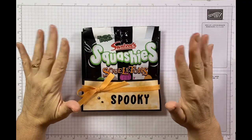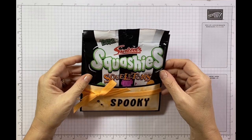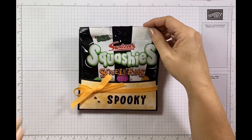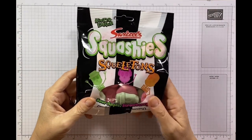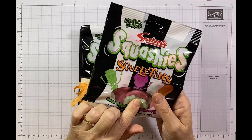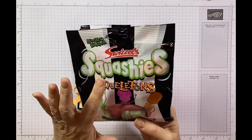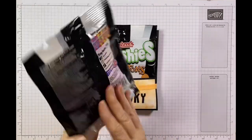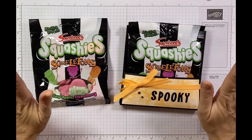Hi, it's Jane here from craftwithjane.co.uk and today I'm bringing you a little pouch for my Squashies skeletons. They're a little sour flavored squishy sweet that you can get in the UK. These are really popular, the Squashies, and this is their Halloween inspired pack and I love it.